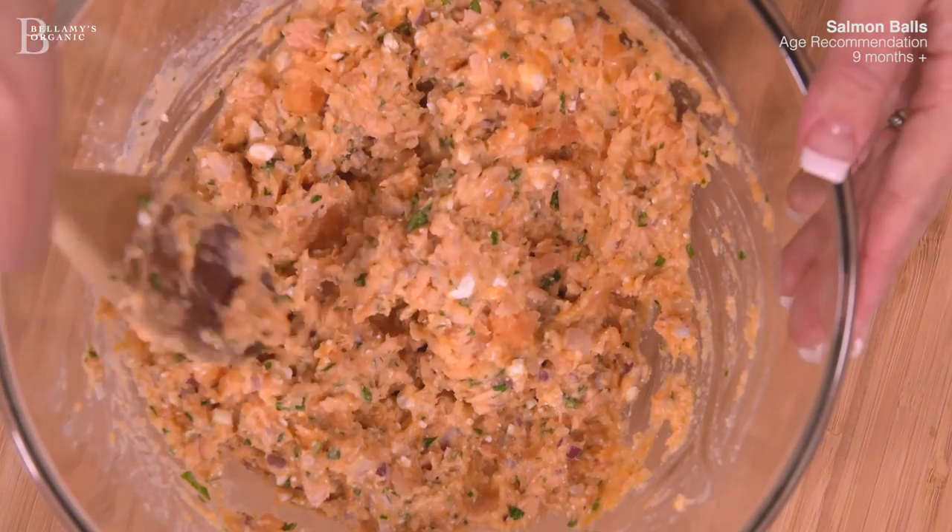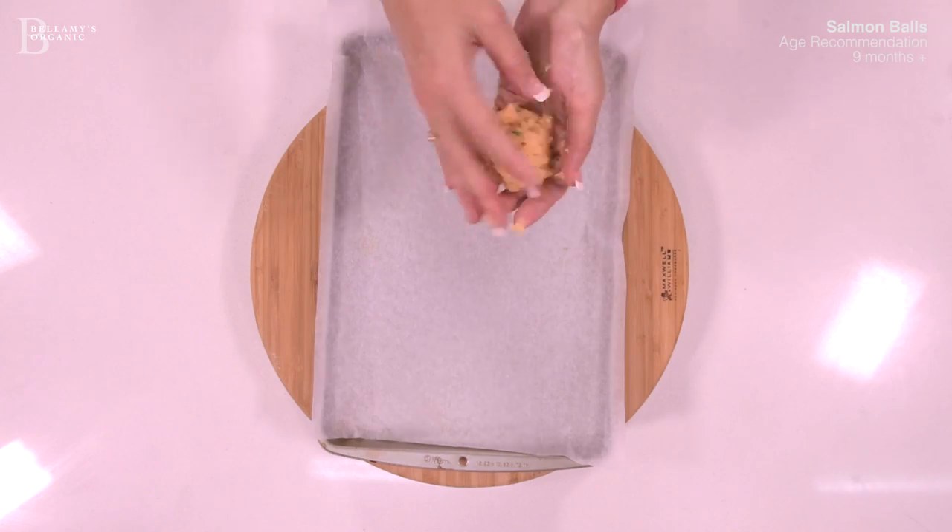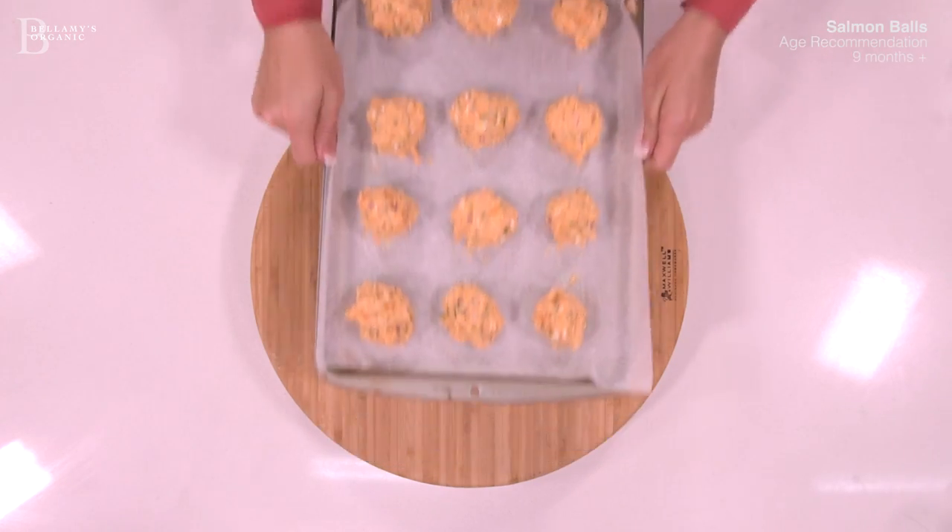Once you've mixed thoroughly, shape the mixture into 12 small balls and cook under a hot grill until golden brown.